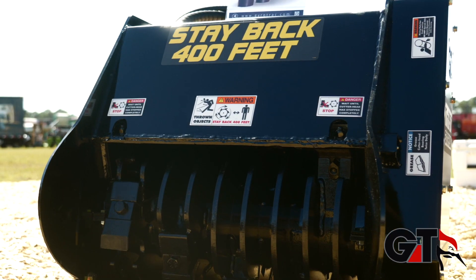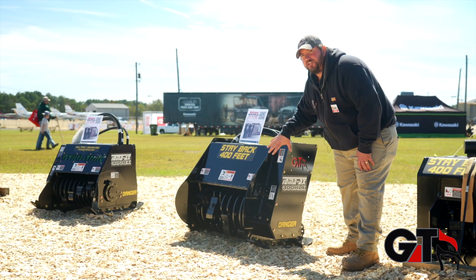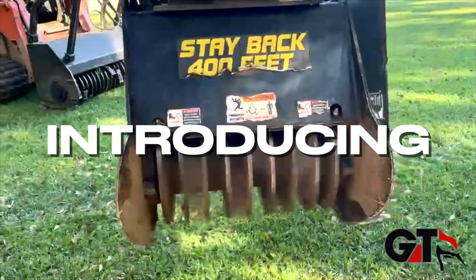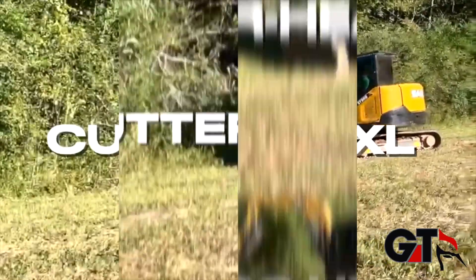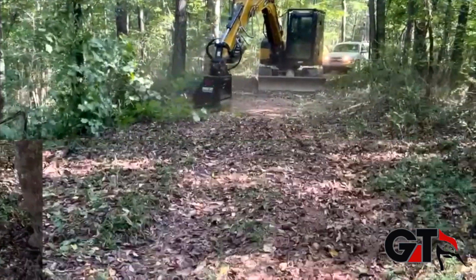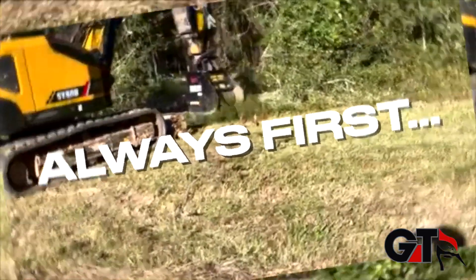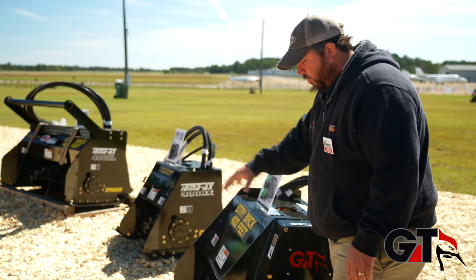Moving on right here, this is our 300 HLX — the latest and greatest new machine to GyroTrak. We custom built this one for the 20 to 30,000 pound range machines. It's got the big heavy 500 drum in it, and it's even got the big bearings. We designed this head strictly for the 20 to 30,000 pound excavator market. Big drum, big bearings — roll on.